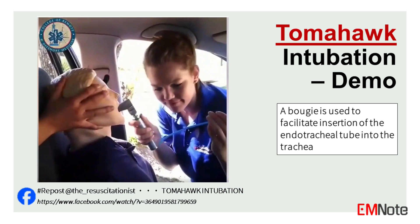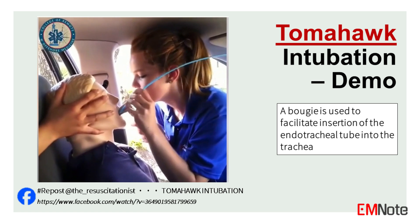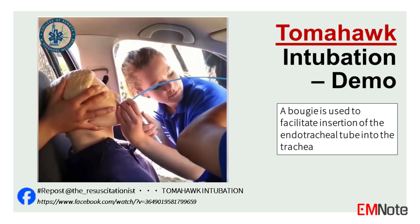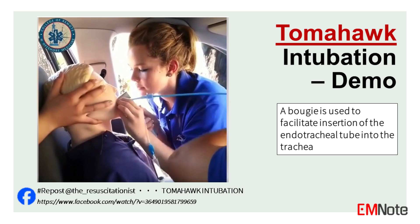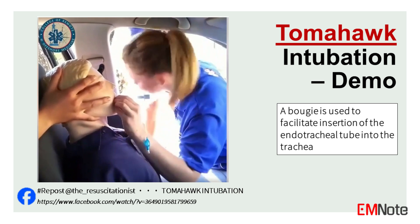This video demonstrates pre-hospital tomahawk intubation, which involves a bougie. This technique is classically used for entrapment cases where the patient's airway needs to be secured but the victim is unable to be positioned supine or extricated. A bougie was used to facilitate the insertion of the endotracheal tube into the trachea.